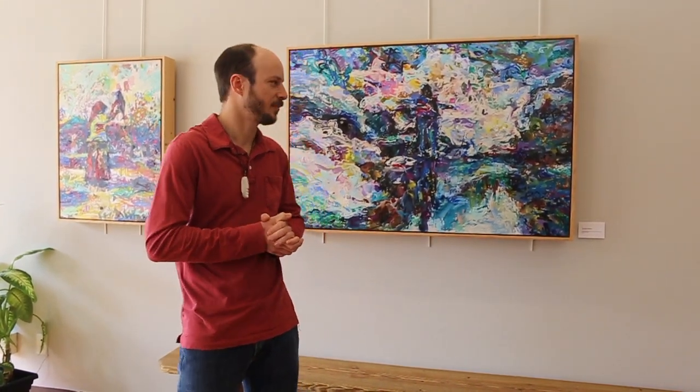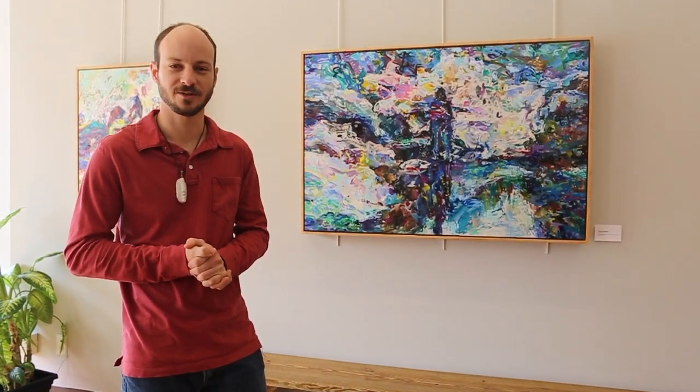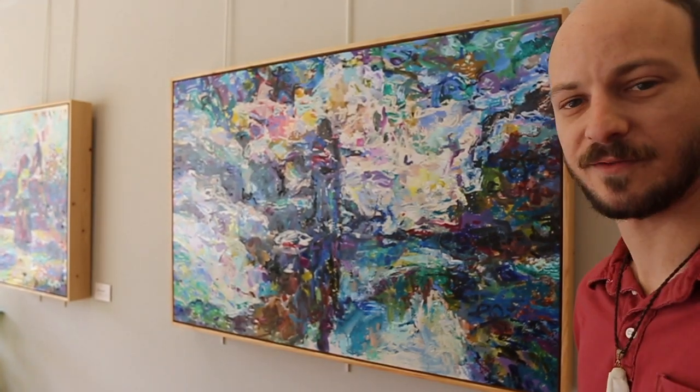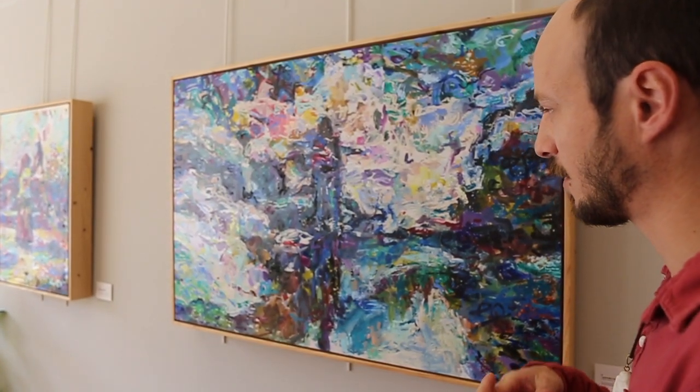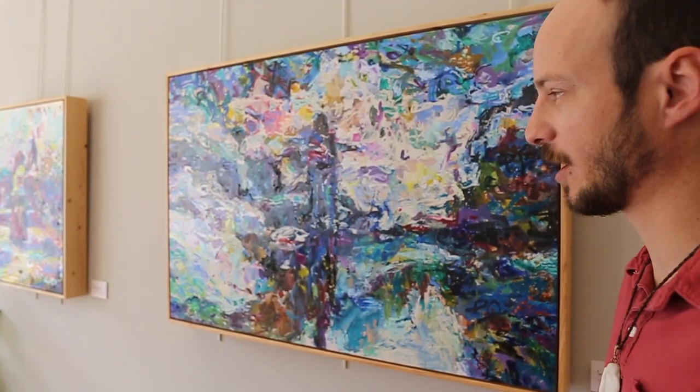This body of work is inspired by Edward S. Curtis, the photographer, and his photographs that he took in the early 1900s of the Native American peoples. I've been using these bold brush strokes and expressive use of color to comment on the beautiful and colorful history of the Native American people.